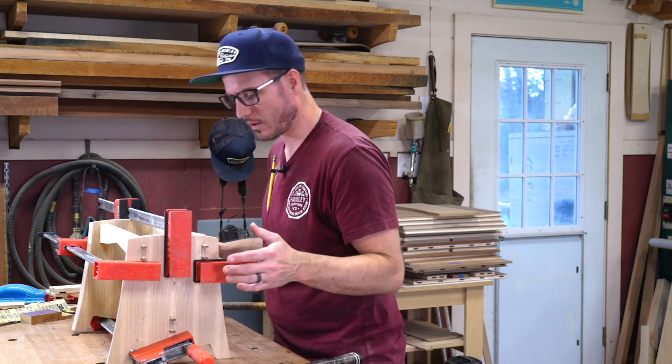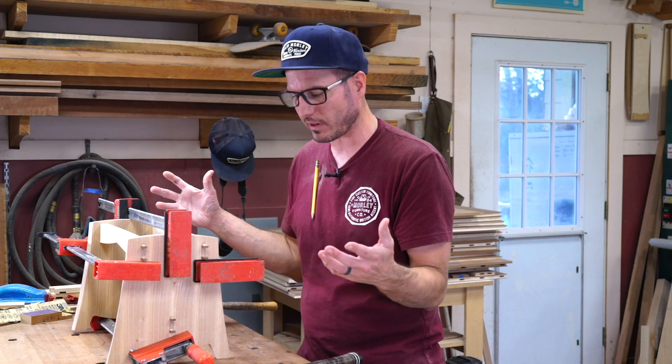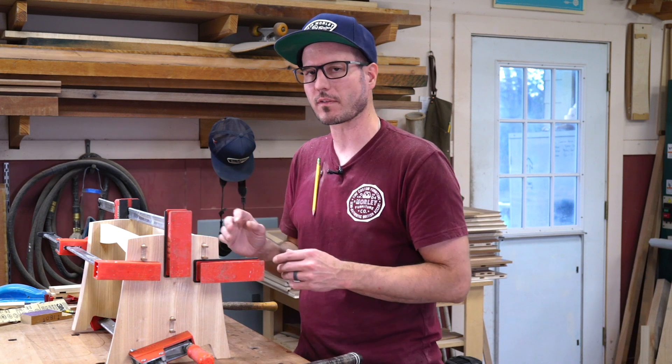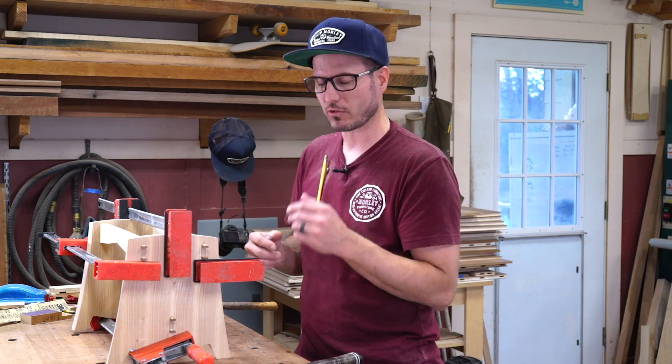Looks good. Let that dry, cut it off. This can come out of the clamps now — the wedges are going to hold it. Maybe I'll leave it for about 10 to 15 minutes and then take the clamps off and trim those back.